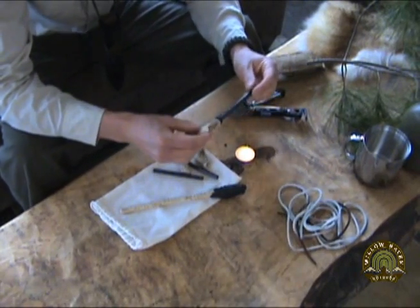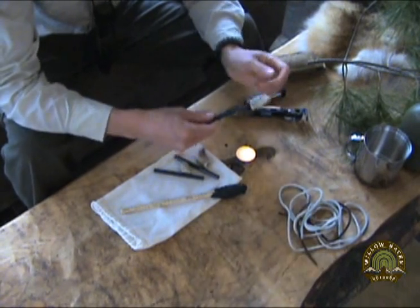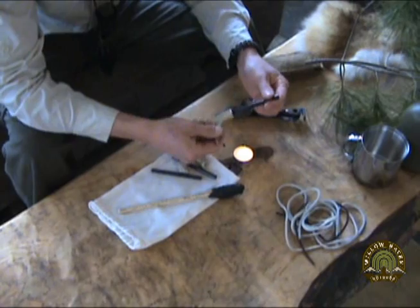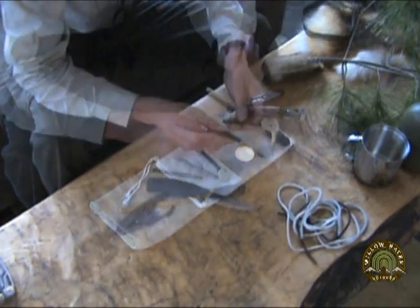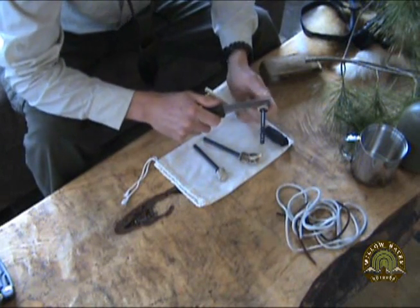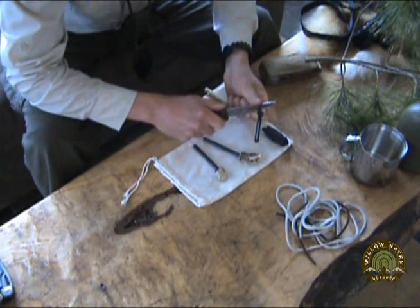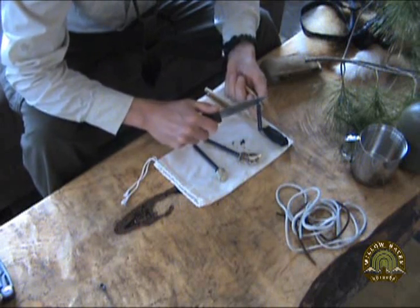That's really seated well in there. I mean, I already can't even move that. So we'll let this dry. All three ferro rods are assembled — the only thing I need to do is just carve away that excess glue.